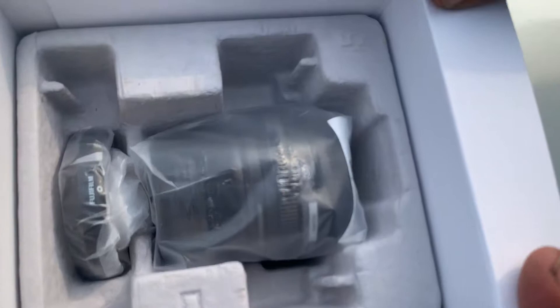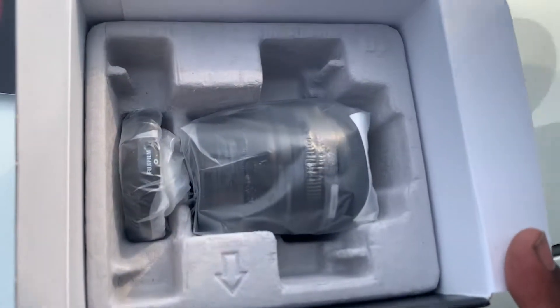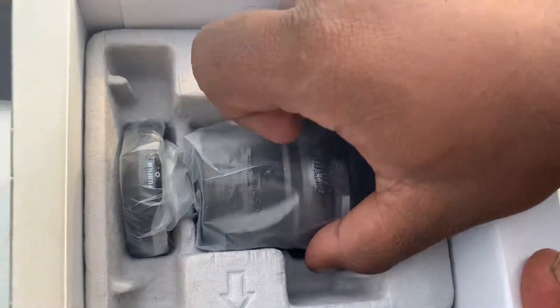It's a small lens, which is very lovely. Let's open this up.